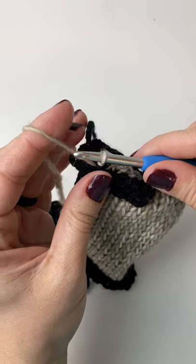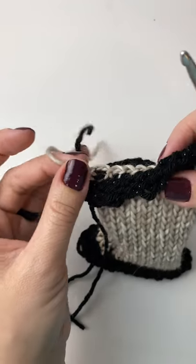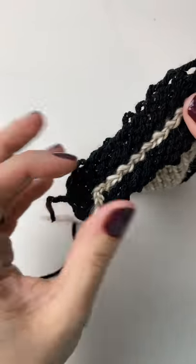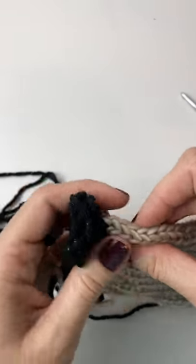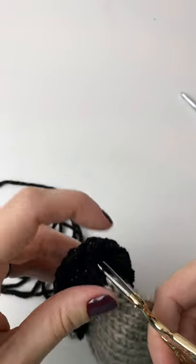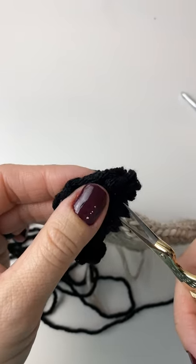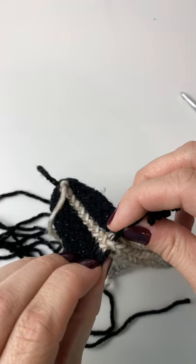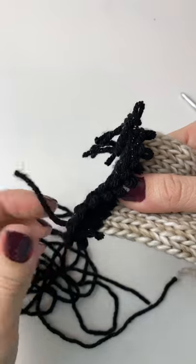Once you get your hook through the very last loop, you're just going to take the tail and pull that through. I'm going to go ahead and close the other side and then come back and show you how to remove your waste yarn. You can remove the waste yarn by just pulling your loops, but I find that if I cut the opposite side of the tails it just comes out a lot easier. Remove your waste yarn by starting on the side that your tails are hanging and just pull one loop at a time — it'll all unravel really easily.